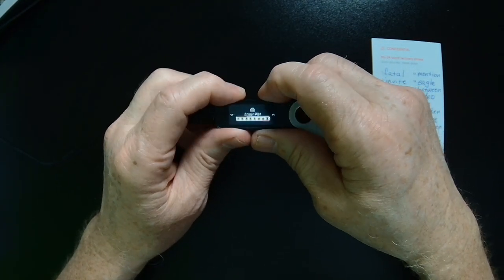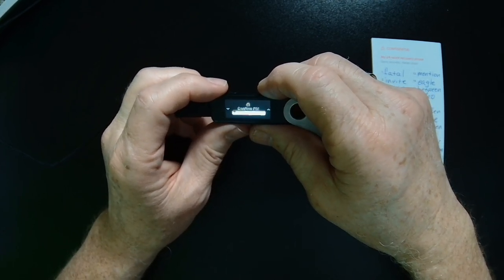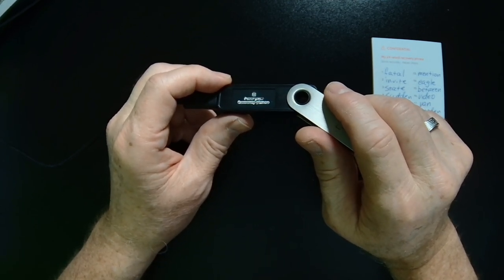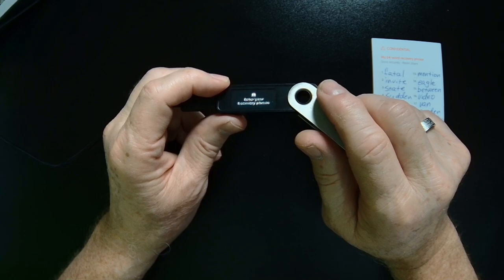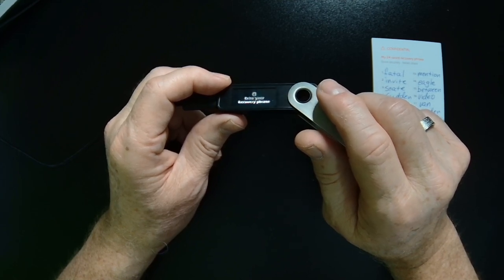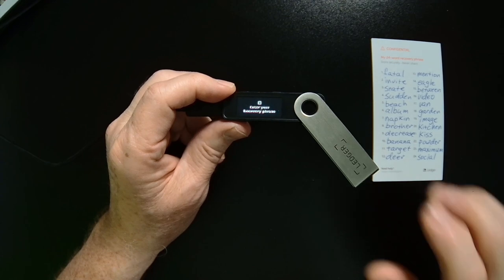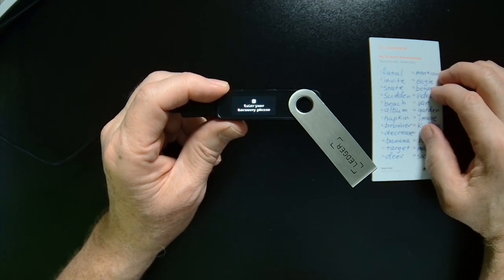Once you've hit that last digit, you'll hit both buttons and they'll ask you to confirm the PIN — just re-enter the PIN you chose the first time. Then when you get to the end, you'll hit both buttons. Now it wants us to enter our recovery phrase. This is going to require your full attention. It's a little bit tedious because, due to the size constraints of the device, we have a fairly small screen and we have no keyboard input — only two buttons. So it's a little bit difficult to type in words; we're going to have to enter them a letter at a time.